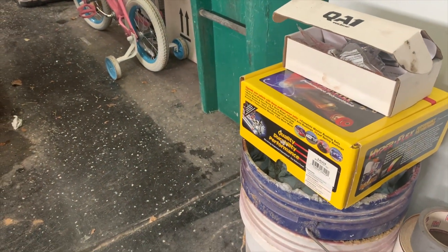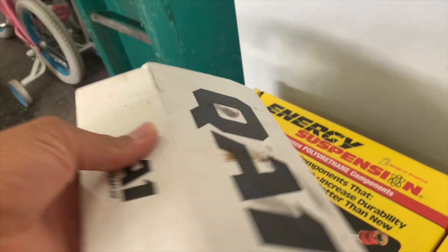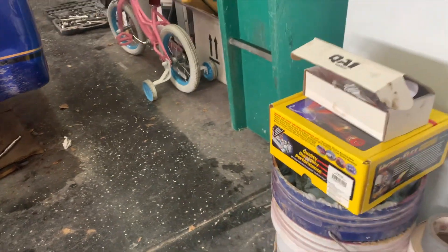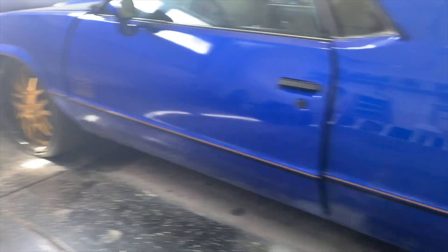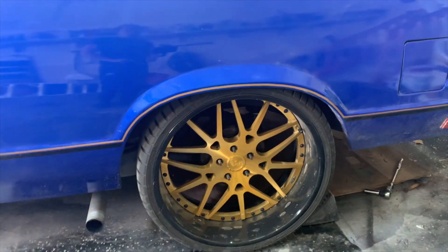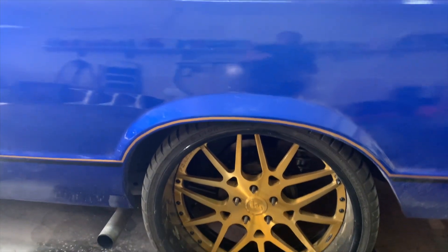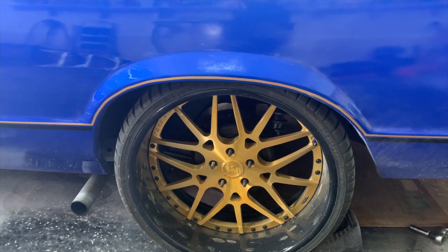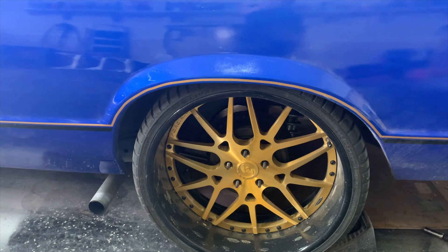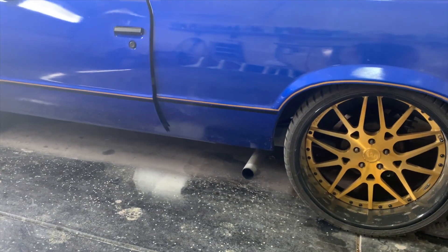Right here we got the body bushings from Energy Suspension. I went with the red ones because they give it a little more pop, and my brake calipers are red. The ones in the back are red too — I have the Corvette brake calipers for the back. Right now it's drums, but I'm going to get rid of this rear end and probably go with a Quick Performance rear end, and I'll just use my Corvette brake calipers in the back. I just think it gives a nice little pop.